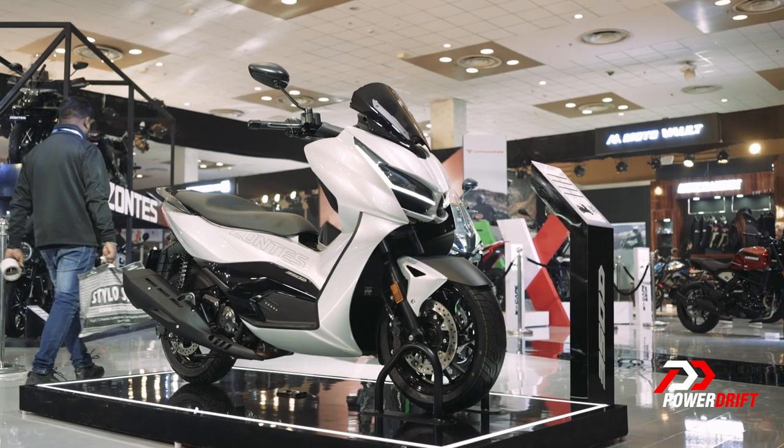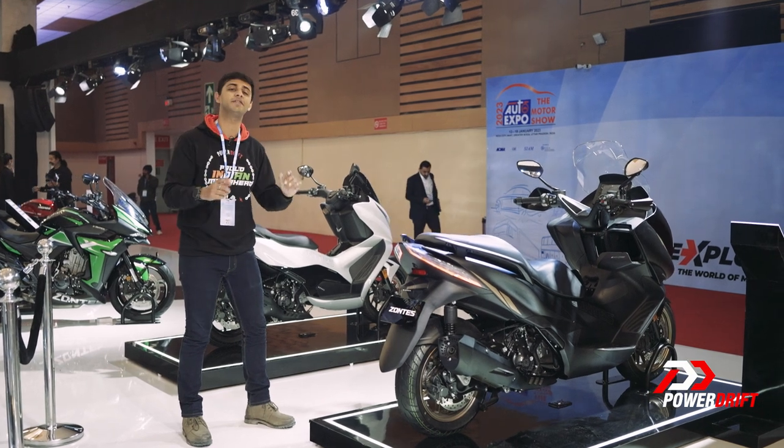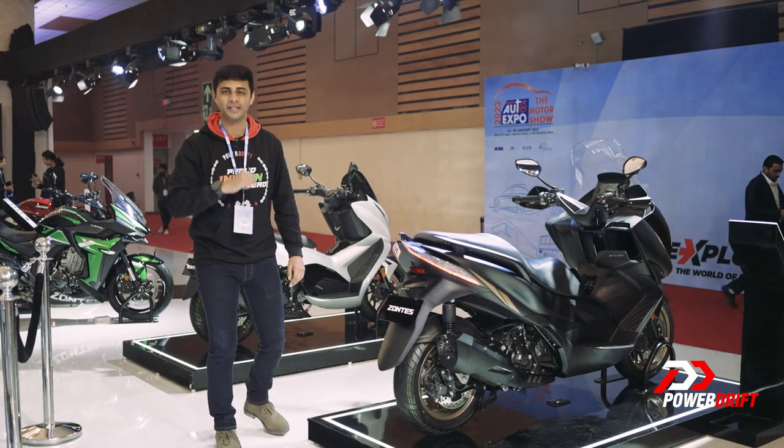Thank you so much for watching this coverage of the Zontes 350D and the Zontes 350E. My name is Roden Painter and I will see you later with some more motorcycles and scooters.